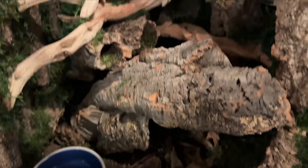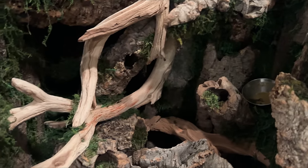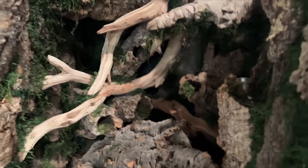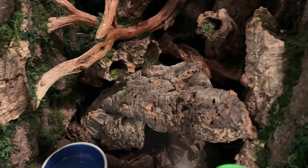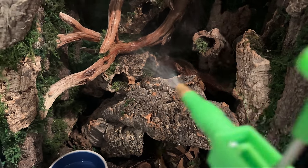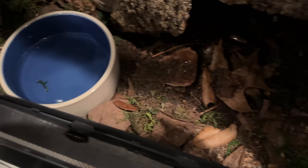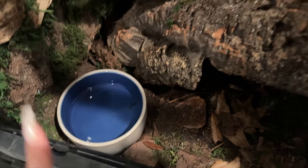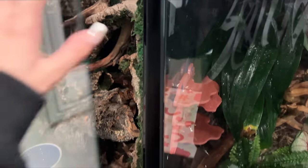Alright, this is Vegar's enclosure. She's very very good at hiding. I believe she's hiding there, but we'll probably see her later tonight. I think it's only dark in here right now, but we're going to spray down her enclosure as well. I also like to check on everyone's water dishes — I already refill them every morning, but she has water.